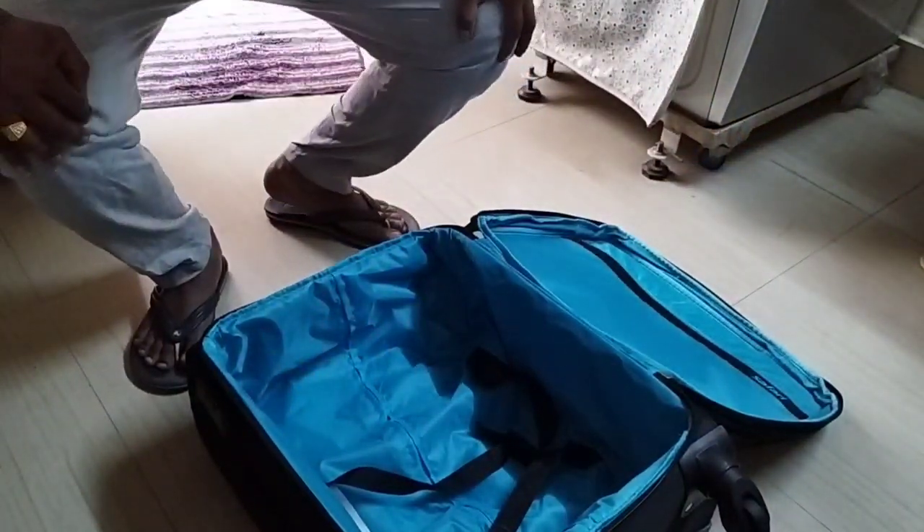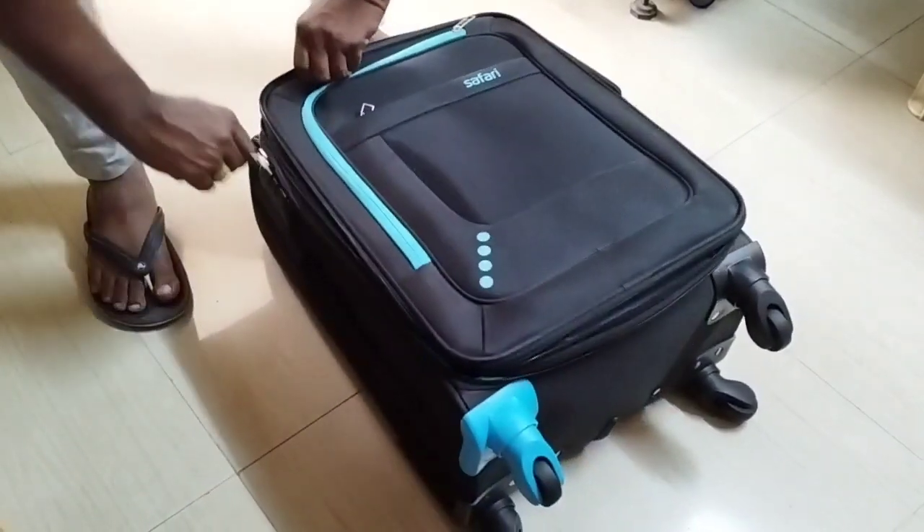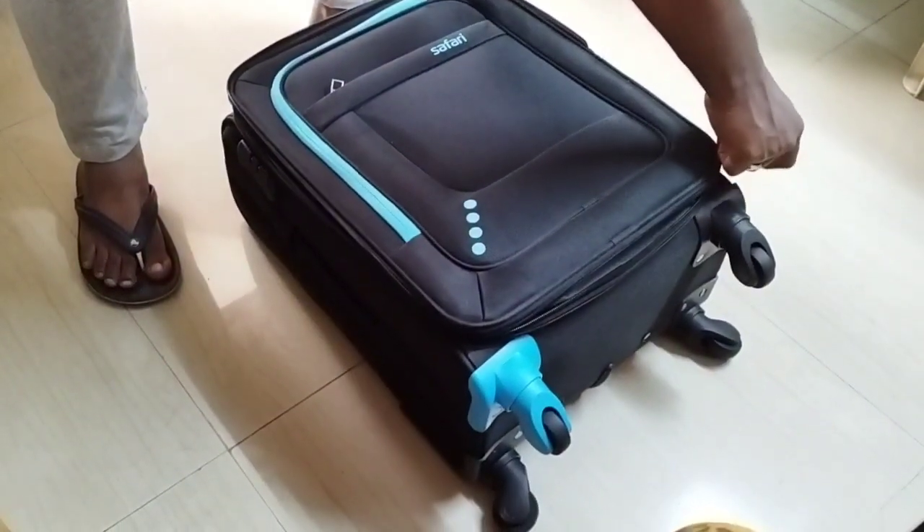The bag comes in colors: red, black, purple, and blue. I selected the black color.